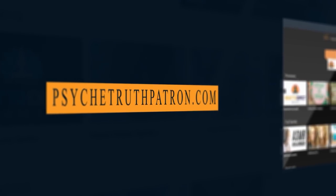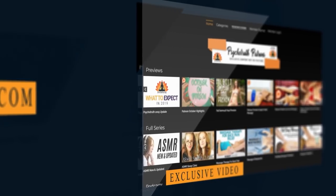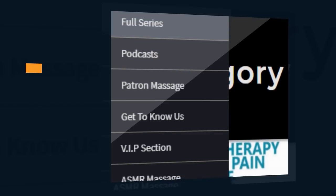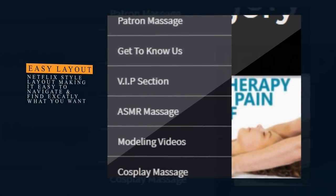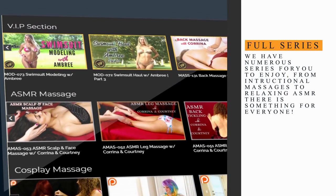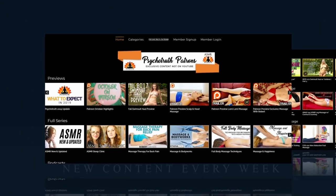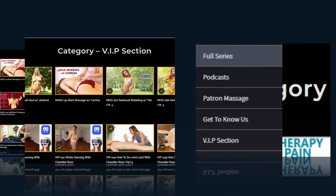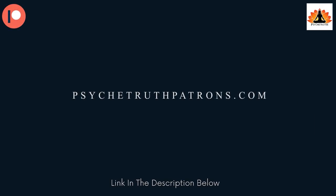I hope you learned some techniques to take care of your body and feel better. Thank you so much for watching, and I hope to see you very soon. If you enjoy these videos, please join us at PsycheTruth Patrons for dozens of exclusive videos and premium programs. We have over a thousand videos you won't find on YouTube, such as modeling and fashion hauls, exclusive massage videos, ASMR, behind-the-scenes bloopers, and much more. Patrons get two to three new exclusive videos each week, so I hope you'll consider joining our Patreon family today.